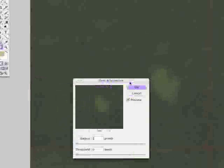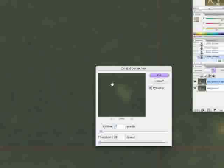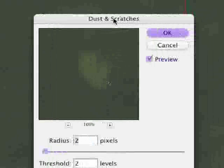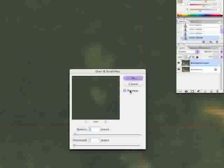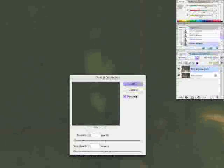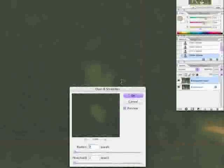Hit the preview off and on — you can see that it gets rid of a lot of the spots. Let's increase the radius; I think 3 is too much. Bring the threshold up to 2. The threshold tightens the difference between the blurred dust-and-scratch-affected areas and the areas that are not. Keep the threshold as close as possible to the radius, trying not to go too high above it. We want to see if that whole dust and scratches effect can be applied to the whole image.